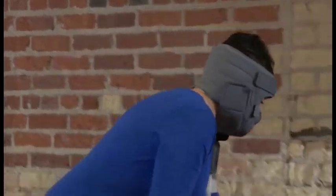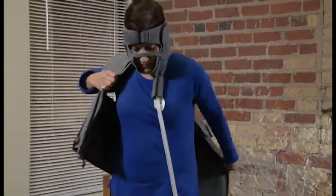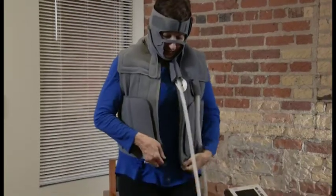To apply the vest garment, slide your arms through the armholes as you would a jacket. Align both sides of the front zipper and zip the garment up completely.